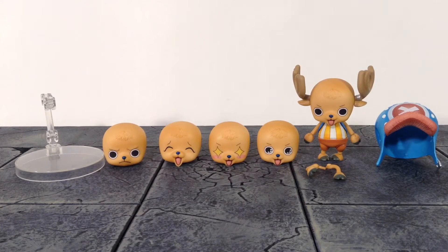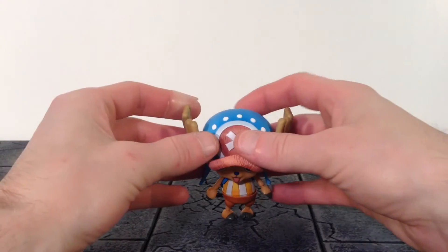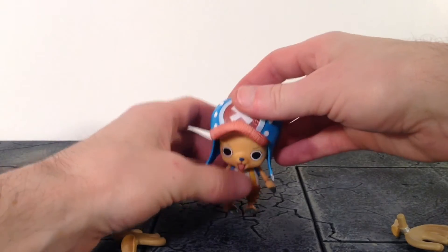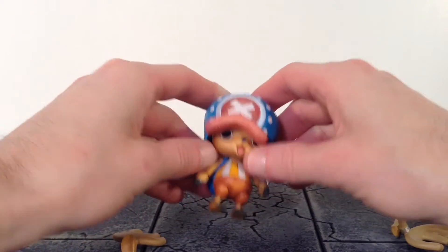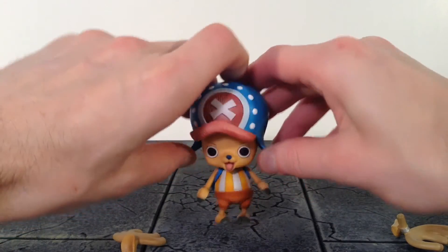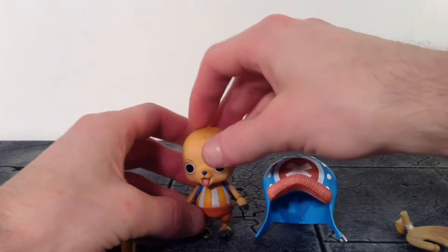That is all the accessories included with Chopper, which is a pretty good amount and I'm happy with it. The way to take off his hat or interchange the faces, you just unpeg the antlers, then you can pull the hat off, or slightly pull the sides out by the straps and his head will just pop out. Simple as that.